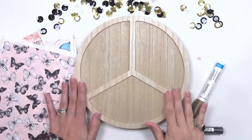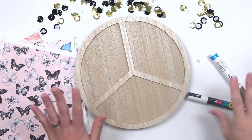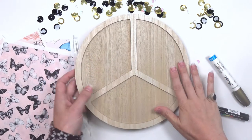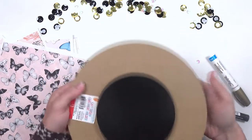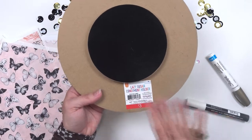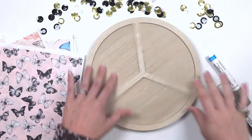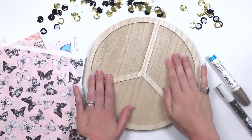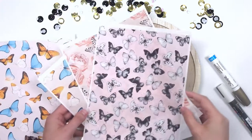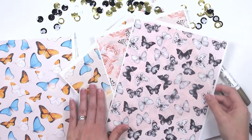Hello everybody and welcome to another Craft Ninja video. Today I'm going to show y'all how I'm going to upcycle this lovely lazy susan that I picked up in the Target dollar spot. It's a lazy susan condiment holder, and I thought it was really pretty to start off with, but I thought we could add a little bit more to it.